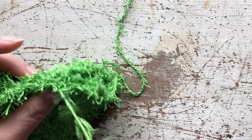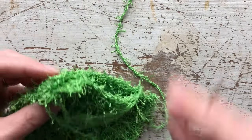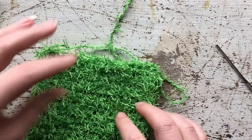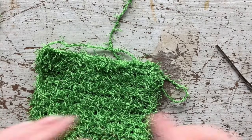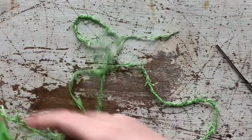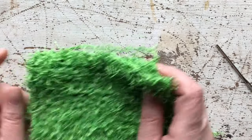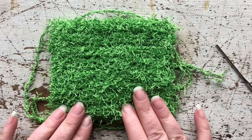That was just to show you the technique, but I want you to go ahead and do it fully. Use the very long tail to go down one way and down the other, and use the shorter one to do the last raw edge. Then weave in your ends, snip off the remainder, and you will have a big and thick dish scrubby.